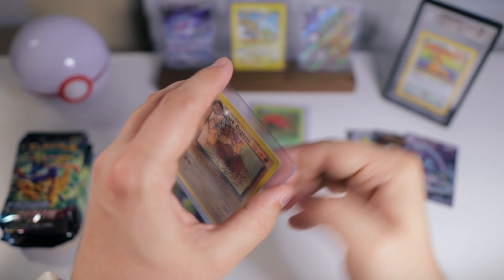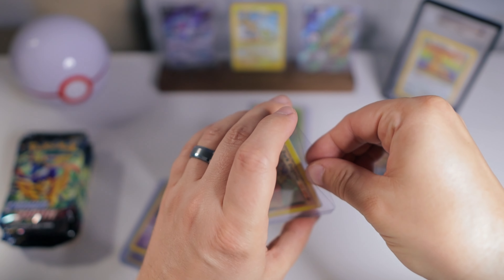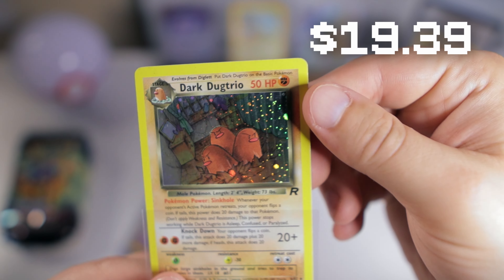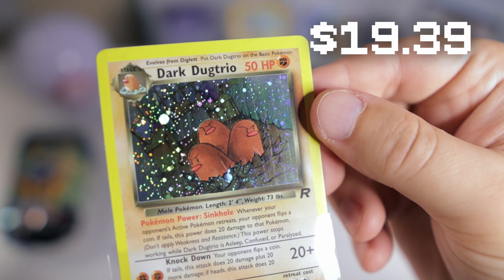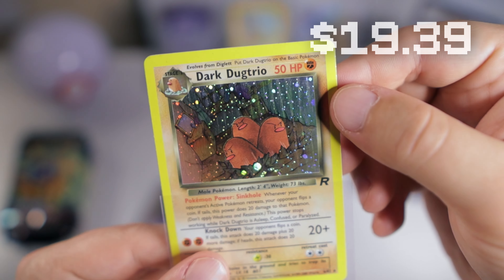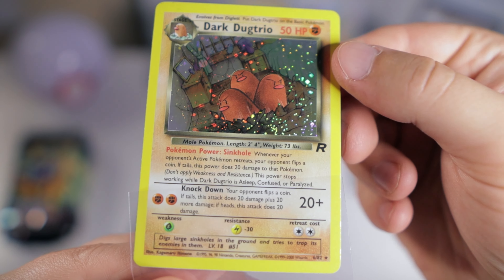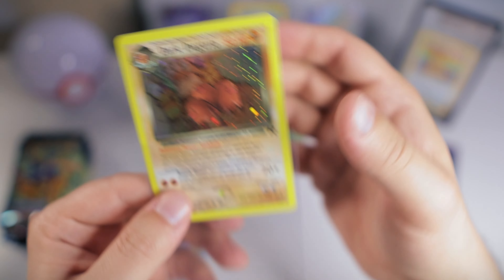And it looks like we got some other Team Rocket cards, which is awesome — definitely needed some of these for my master set. We got the Dark Dugtrio. There's definitely some scratching, or maybe that's actually part of the art — I can't really tell on the right-hand side there. I love the holo on it; it just looks so good. It also has a little half swirl down there. The Dark Hot Dogs, as they're known.